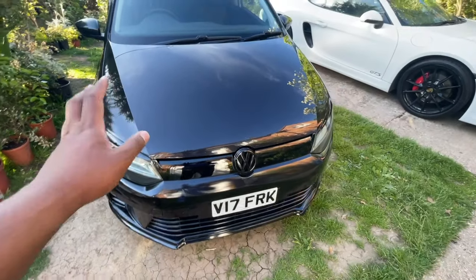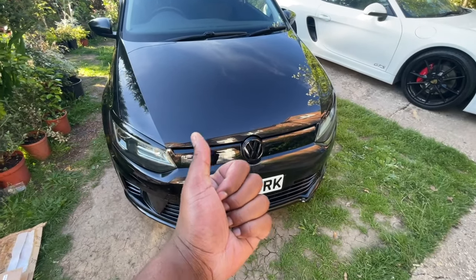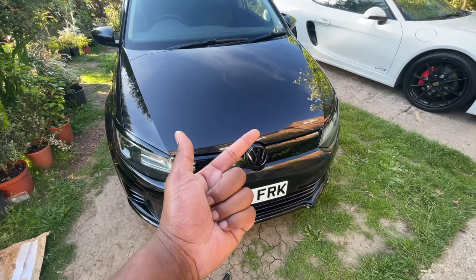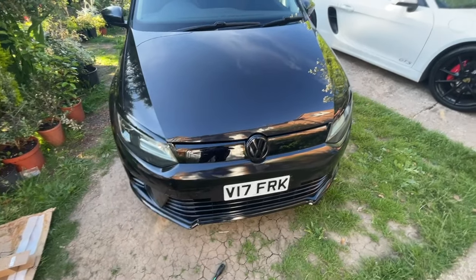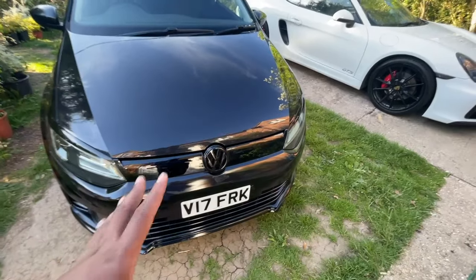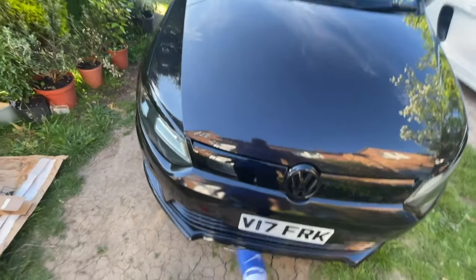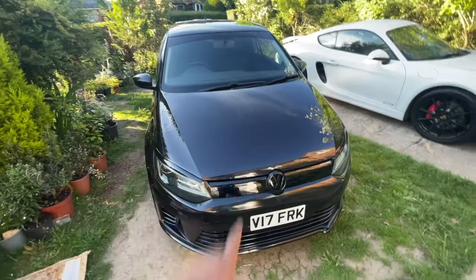That is mods 4 and 5 — so 5 mods so far in this video. We've got the back box delete, spoiler, tints, grill, and eyebrows. Can we get 10 mods? That is the goal. We've got a lot more to do and we're missing something here — stay tuned for that. Also stay tuned for the exhaust test, we still haven't shown you that.